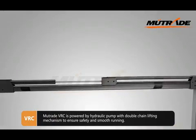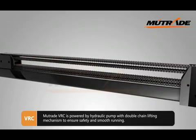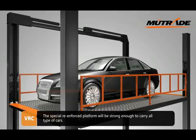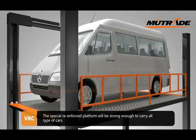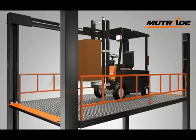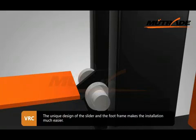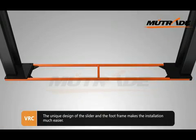Muitrade VRC is powered by a hydraulic pump with a double chain lifting mechanism to ensure safety and smooth running. The special reinforced platform is strong enough to carry all types of cars. The unique design of the slider and the foot frame makes installation much easier.